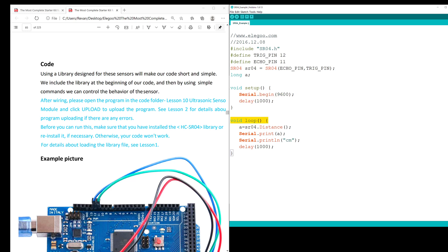Void loop is the last piece of the puzzle. A equals sr04.distance is telling sr04 to give us the measurement for our trigger and echo point. Serial.print(A) ensures that we print our measurement to the serial monitor, and Serial.println sends the information on a new line every time, with a delay of one second before printing new information to the serial monitor.